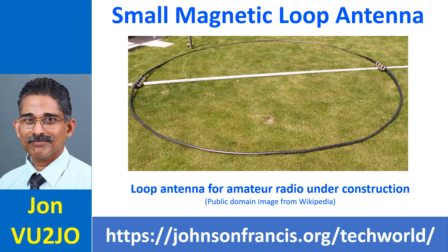Small loop antennas are small in comparison to the full wavelength of the transmitting frequency, but they are much larger than the small receive-only loop antennas which you may have seen supplied along with broadcast receiving sets.